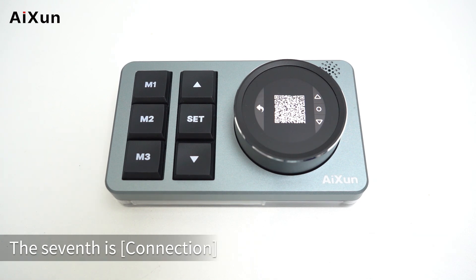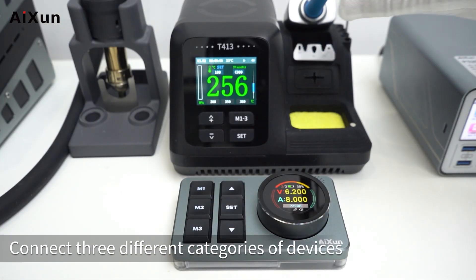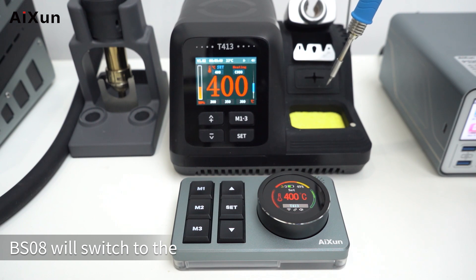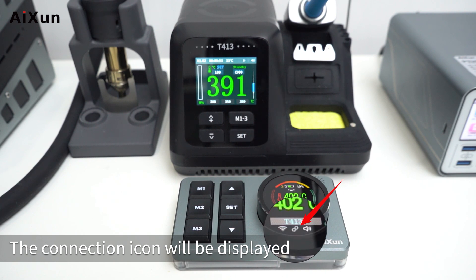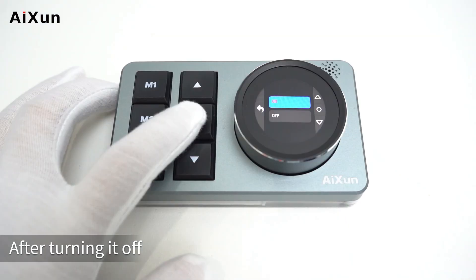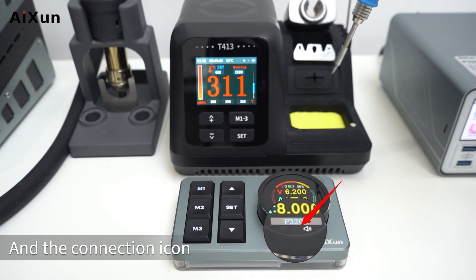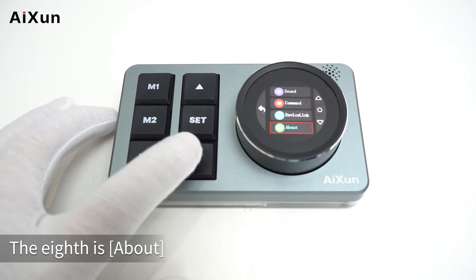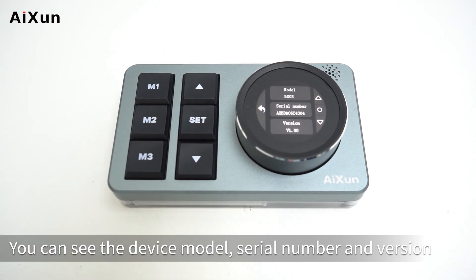The sixth option is command — scan the QR code with your mobile phone to get voice commands. The seventh is connection — you can turn it on or off to connect three different categories of devices. When one of them is working, BS08 will automatically switch to the corresponding interface of the working device, shown by the connection icon on the lower side of the screen. After turning it off, it will not auto-switch and the connection icon will disappear. The eighth is about — you can see the device model, serial number, and software version.